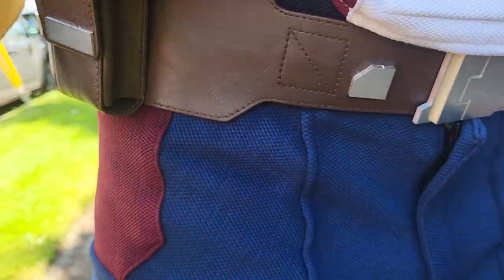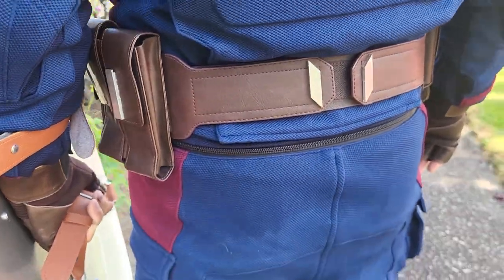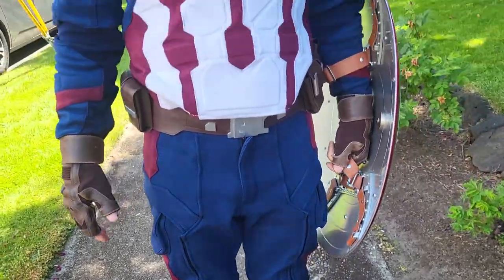If you want to put this whole outfit together, it's probably going to run you somewhere around $500, but for what you get, that's an amazing deal. Anyway, that's my video for my Captain America suit — thanks for watching and have a great day!